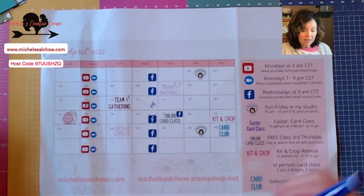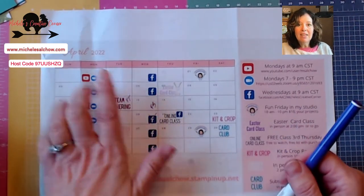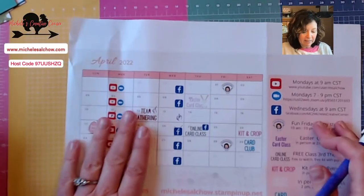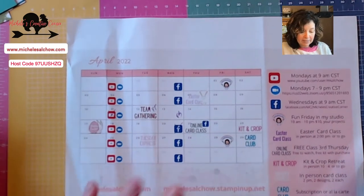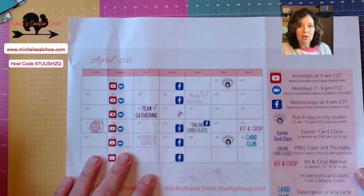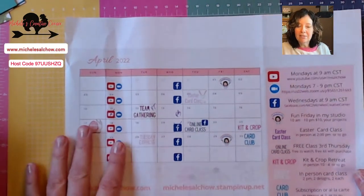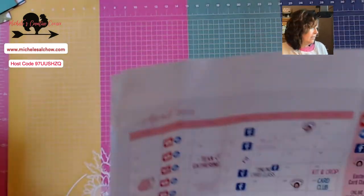One other thing to spotlight: I have a doctor's appointment on the 6th that could cause all of this to be a little bit skewed, but I'll keep you up to date as much as I can. I should know more at least by the 7th. So that is April.